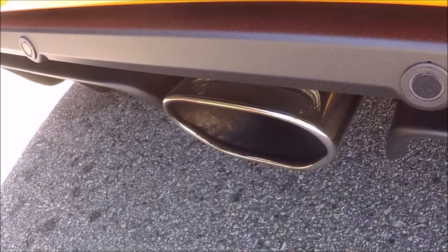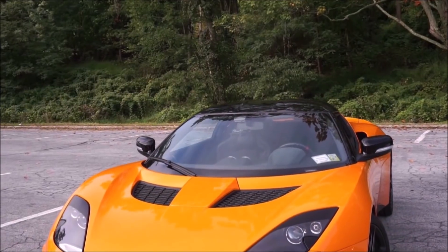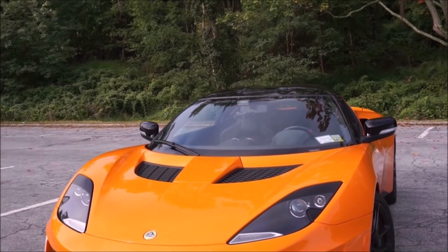Porsches are great cars — I've owned three and will probably own more — but the Lotus really stands out in a good way. Now, if it was my money, would I buy this or a Porsche?